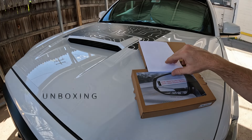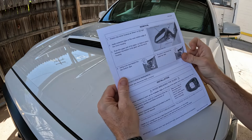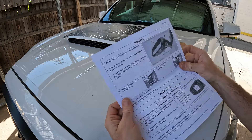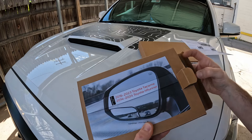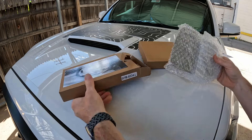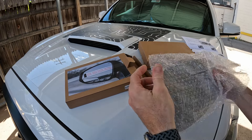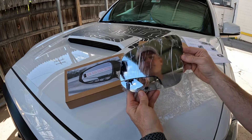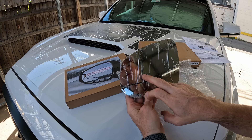Let's go ahead and see what you get. There's a nice little instruction sheet that tells you how to remove the mirror. I went ahead and purchased the left and the right. Here's the mirror itself. The one I got does not have blind spot monitoring on purpose.